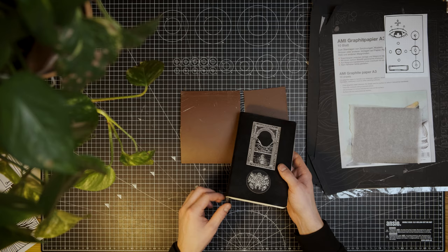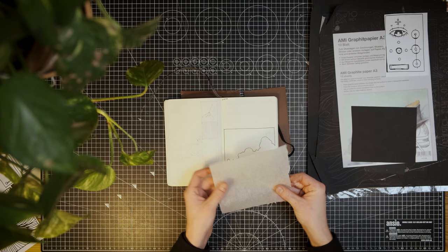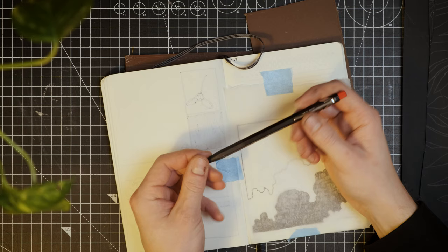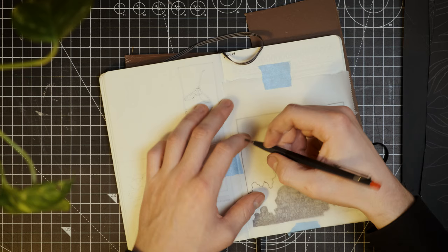The first method I'll show you is simply using a pencil, baking paper or parchment paper, and either a printout of your design, a drawing in a sketchbook or on a piece of paper. Start by taping the parchment paper so that it doesn't move around while you trace your design. Then, with a pencil, simply draw all the lines you want to transfer onto the parchment paper.